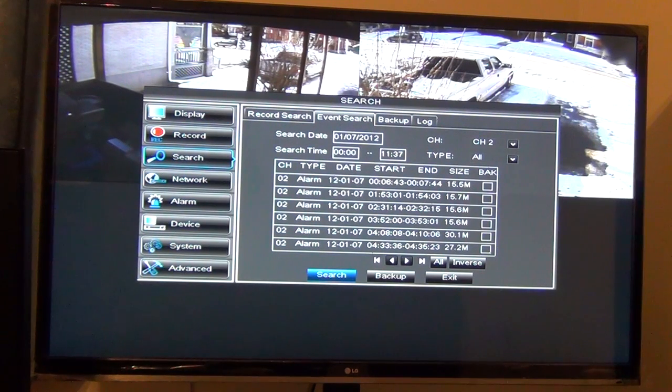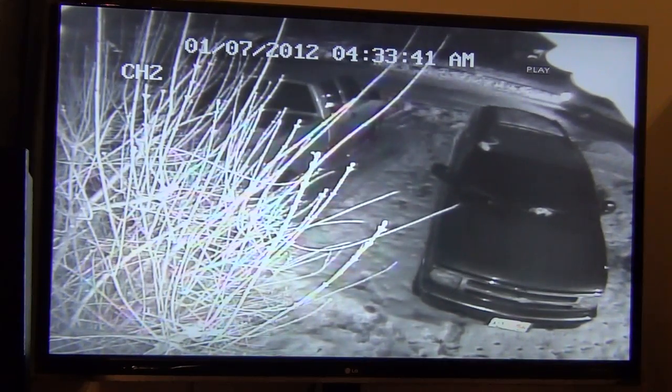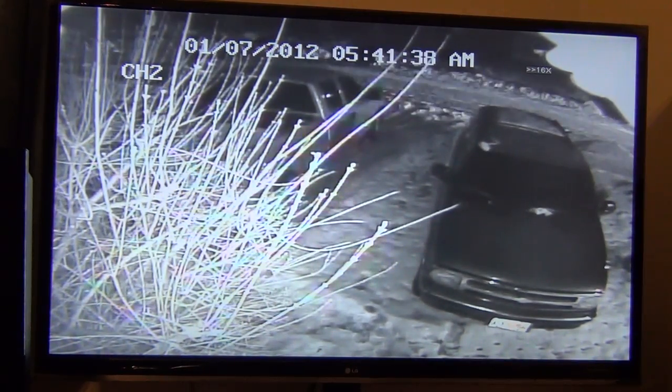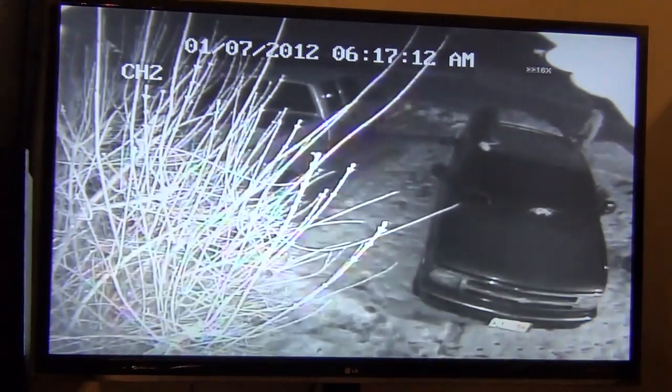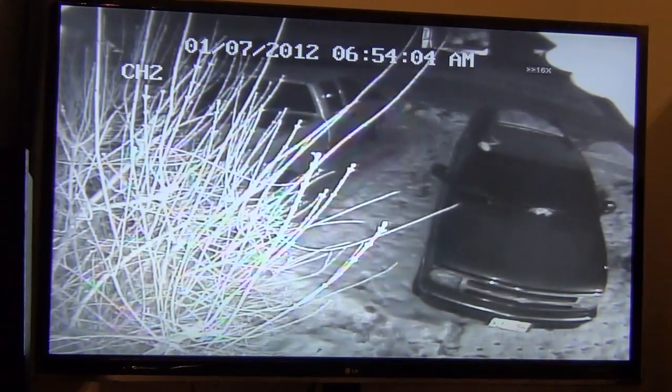Now here's all the channel 2 alarm recordings. This is looking out through the front window. See, it was triggered by that car going by. As you can see, I've got to trim this bush or move the camera. This will let me go through all the images: 4:35, 5:41, 5:43, 6:14, 6:17, 6:53 — that's the sidewalk plow going by there.